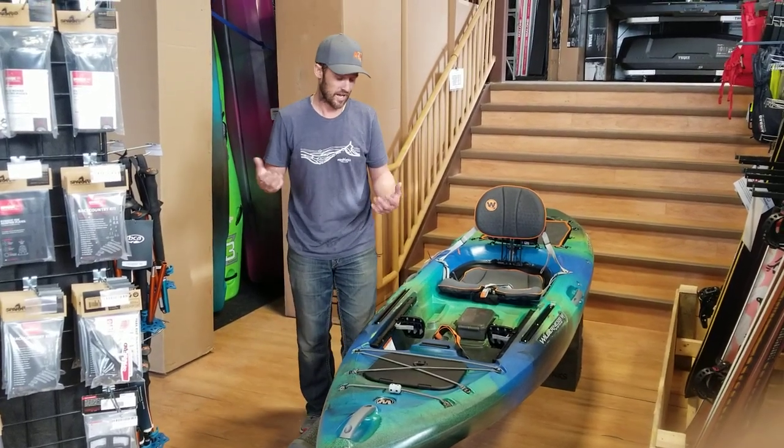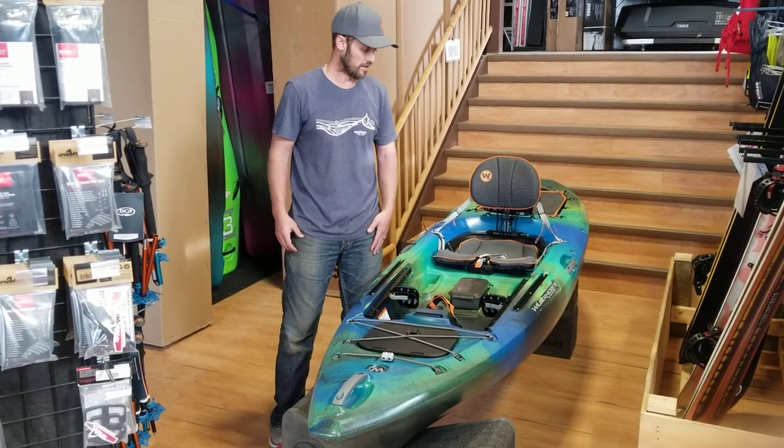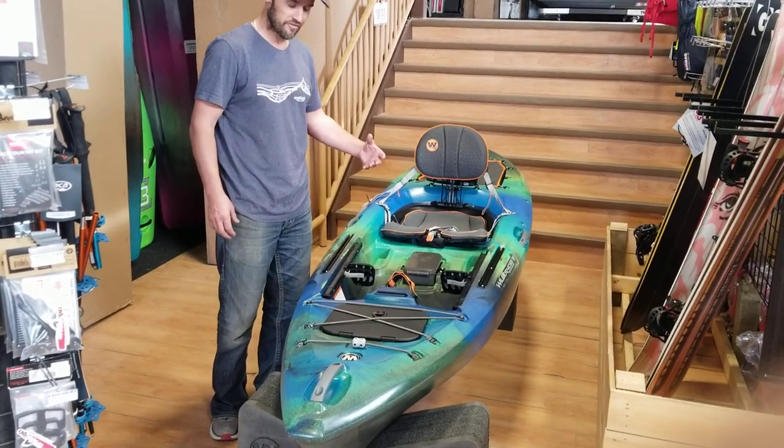Hey, it's Simon here from Aquabatics Calgary and Aquabatics Edmonton, here at our Calgary store. We just got in a new load of boats from Wilderness Systems and Dagger, and we've got the new 2020 Tarpon 105 here.